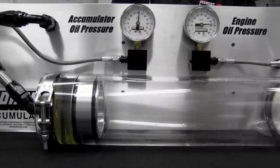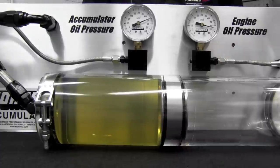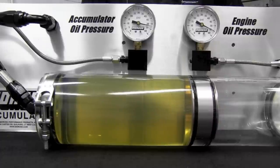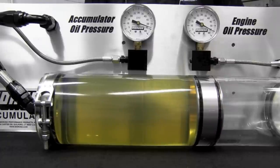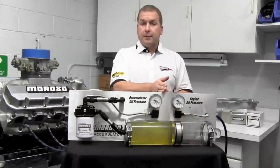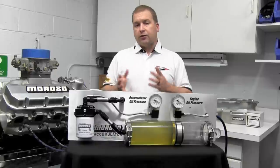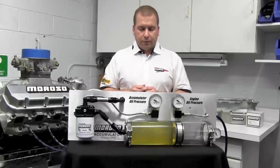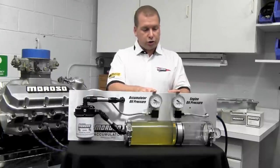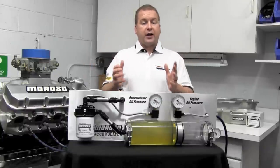We have our open line ready with our 10-pound pre-charge, and now we're going to activate this. You can see it slowly fill up — this is what happens when you start your motor. Based on our 10-pound pre-charge, the piston is just about in the middle, holding about a quart and a half of oil. This is a three-quart accumulator, but it's only about half full, plus possibly another quart in the line going to your oil filter or block. Both gauges are showing equal pressure, meaning the accumulator and engine oil system are all seeing the same thing.